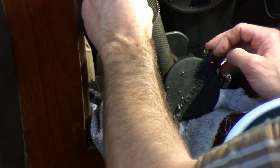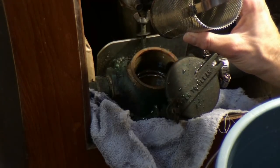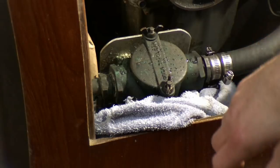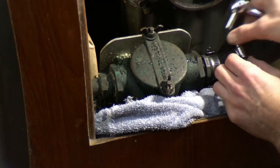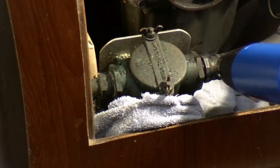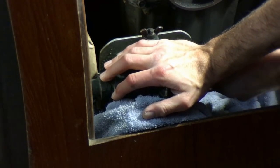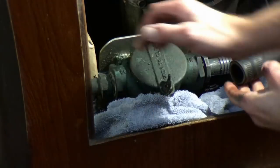And out comes the filter. There it is — a little rust on it there, I didn't expect that. It's not very dirty though. I'm going to start by removing these hose clamps, then after I've got it removed, I'll take the strainer right out.